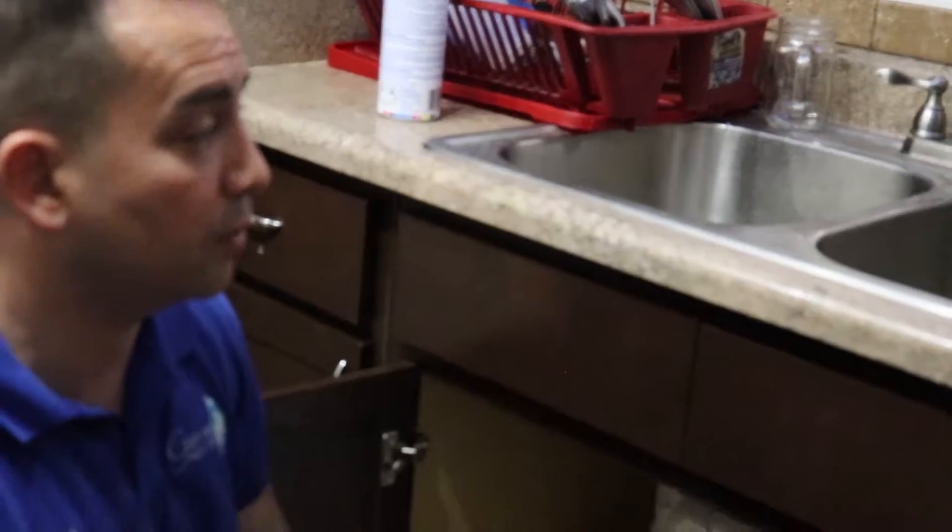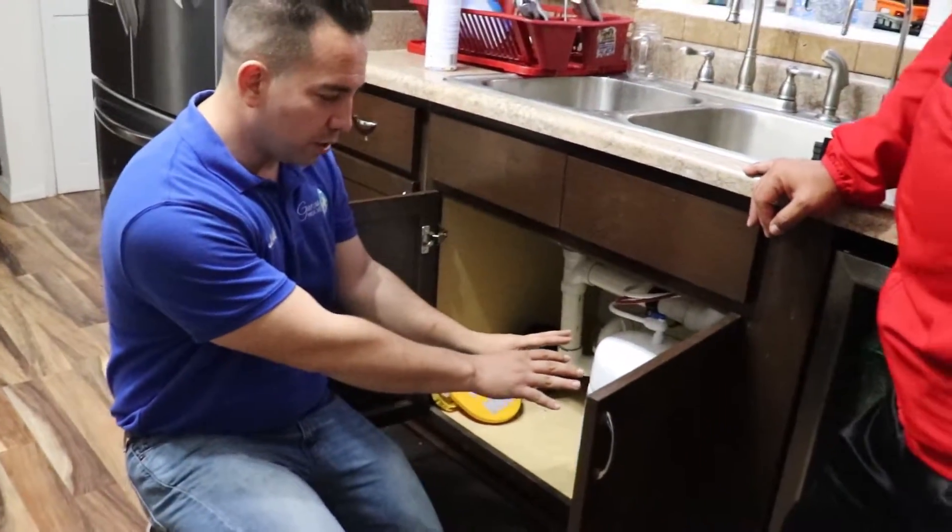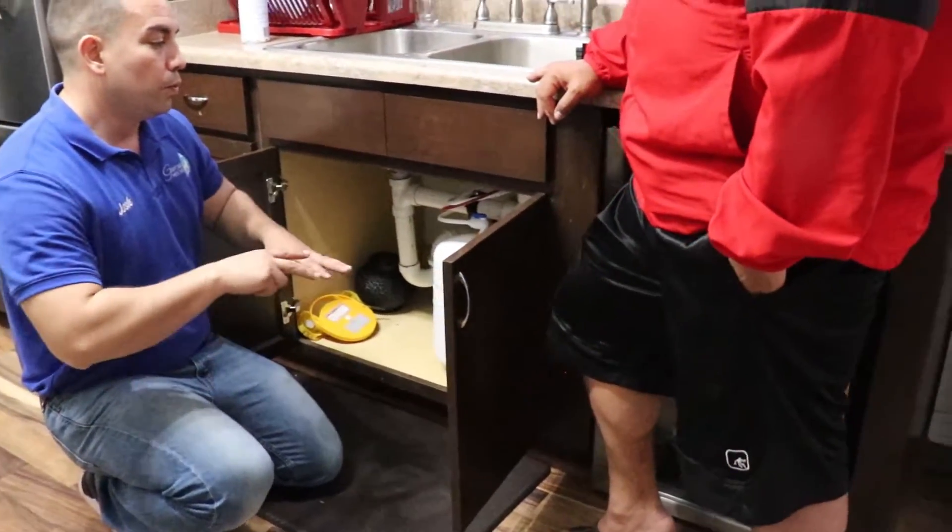Your specific model produces 50 gallons a day, so that's all you need to worry about. We just got it installed — it's going to be under your sink, hooked up to your cold water line.